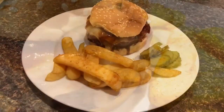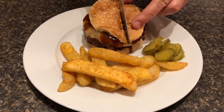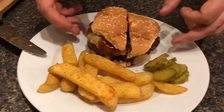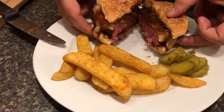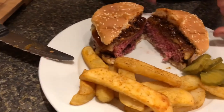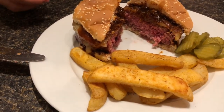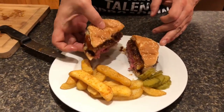Alright, plated it up and took some pictures. I'm going to slice this bad boy right down the middle — let's see what we got. Oh yeah, just look at that! It came out perfect — a nice medium. The smell is just phenomenal. It's time for a taste test.